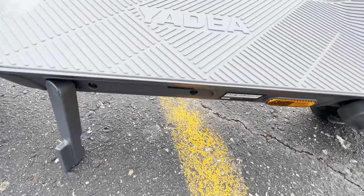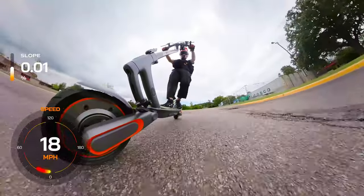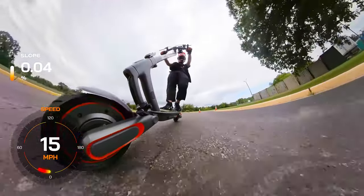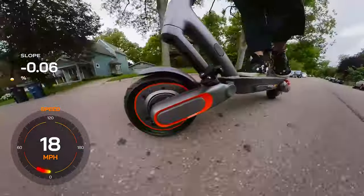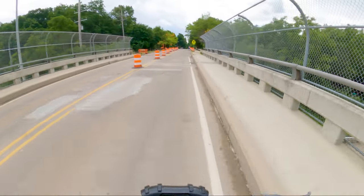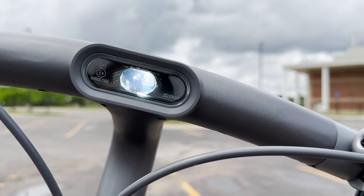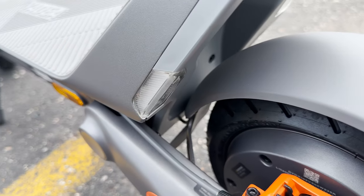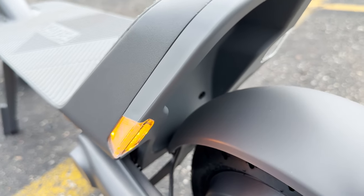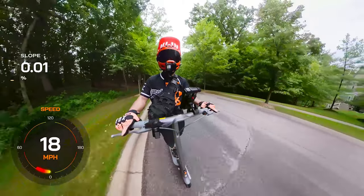With a 46.8-volt, 14.5-amp-hour ternary lithium battery, the Elite Prime offers a respectable range compared to its competitors. The battery's higher energy density, in comparison to other chemical batteries, allows riders to travel up to 40 miles on a single charge. This extended range ensures that riders can embark on longer journeys without frequent interruptions for recharging. The inclusion of an integrated headlight, taillight, and signal lights with audible beeps enhances riders' safety, particularly during nighttime riding or in low-light conditions.